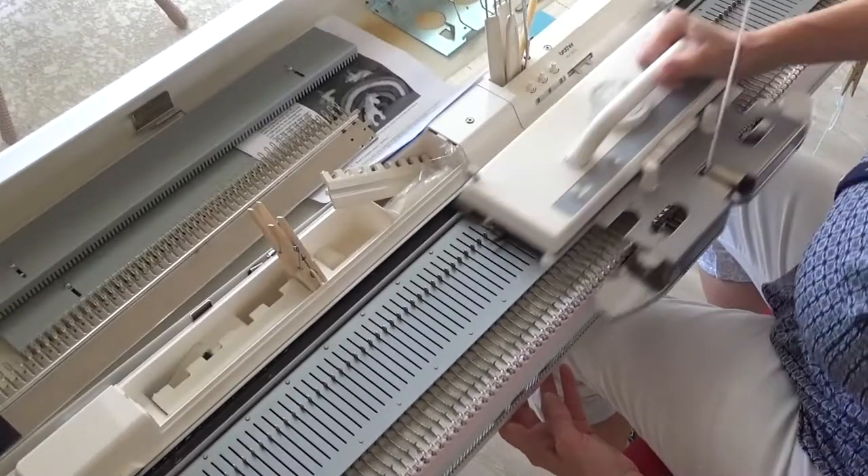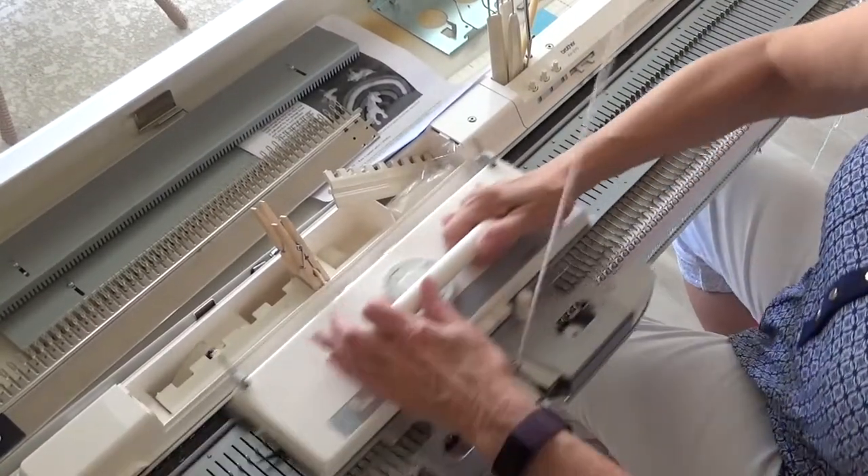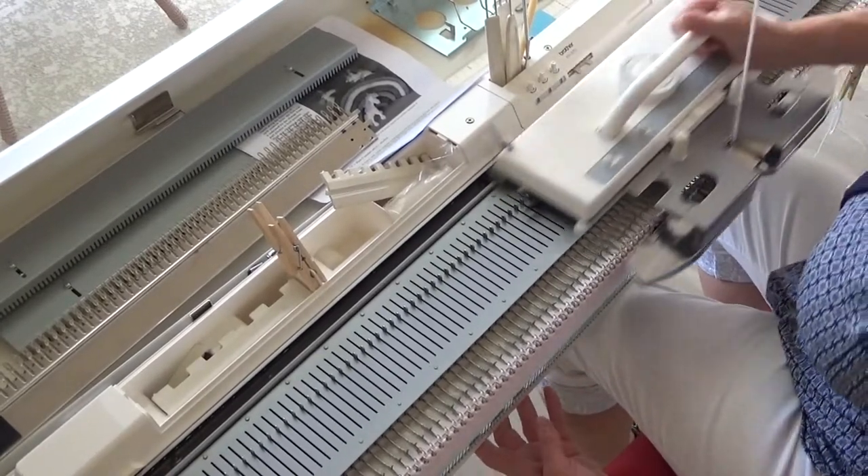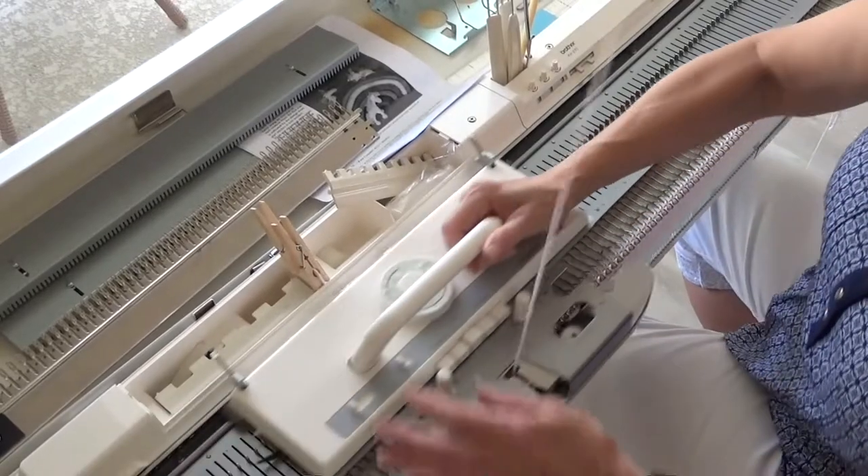Cast on 110 stitches on scrap yarn and knit a few rows. Set the row counter to zero, then thread the machine with pink, the first color, and knit 18 rows.